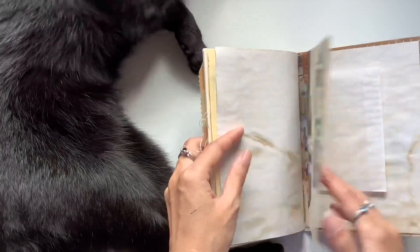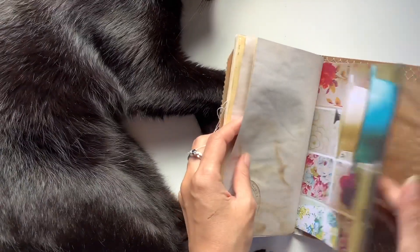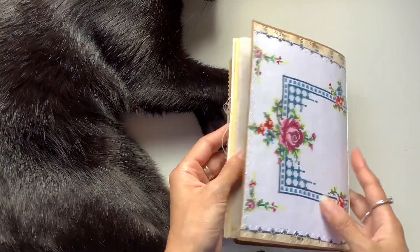I watch him grow up on camera. Aren't you cute, you're having a little play there, are you? So that is that one.